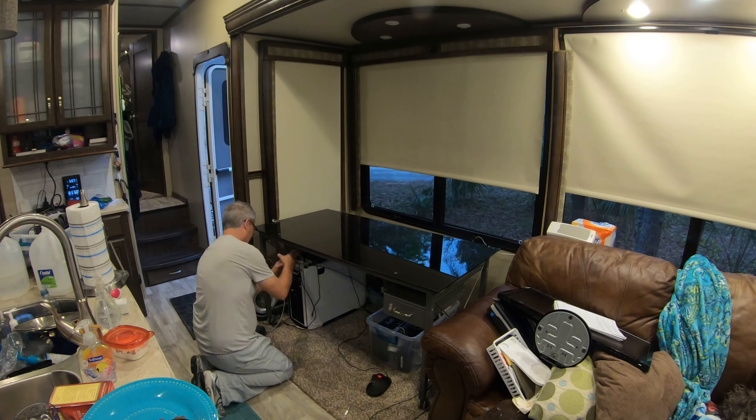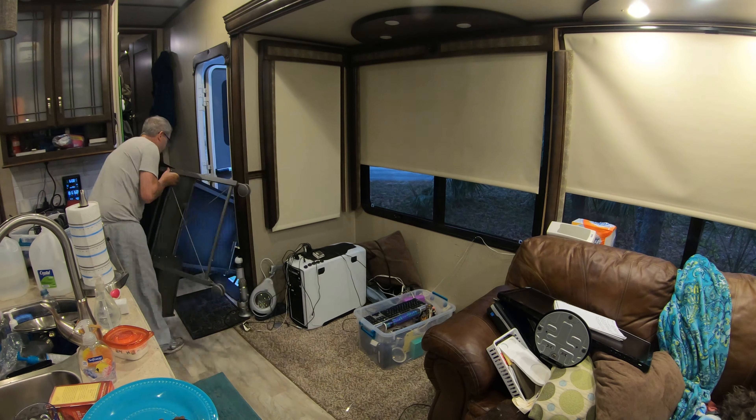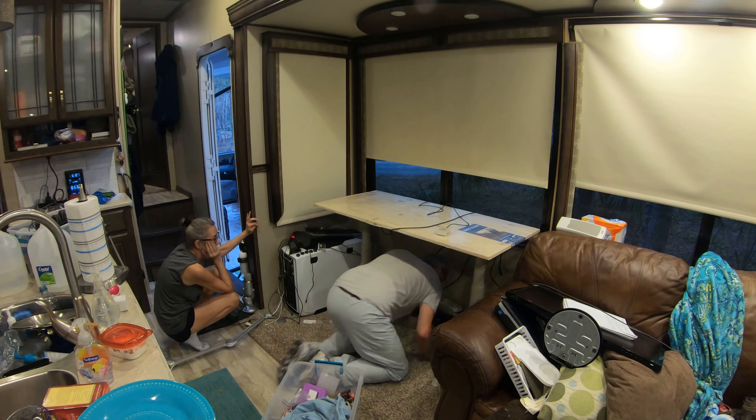Now it's time to get rid of the old computer desk — I ended up taking it to Goodwill the next day and they were glad to have it, it was still in really good condition. Alice is helping me move the new desk in here; it actually wasn't that heavy, we just had to make sure we got it exactly where we wanted it. Here I am drilling some holes into the steel frame and then putting some good-sized screws into the floor. After I put these in, this thing was bolted down so tight it wasn't going anywhere.